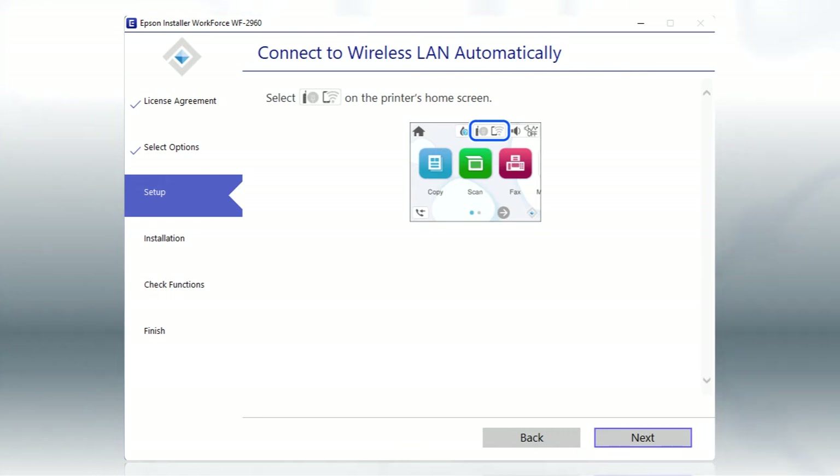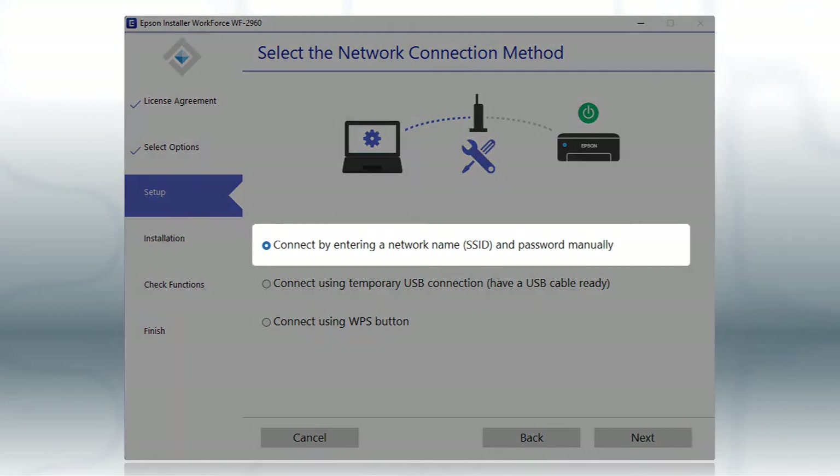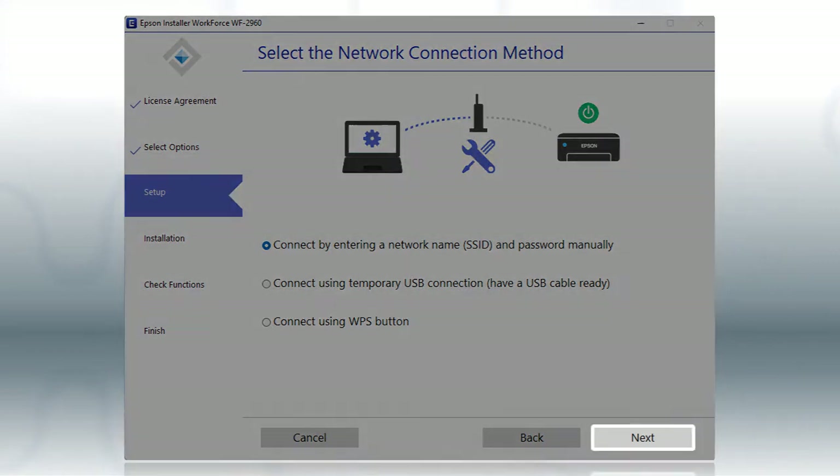The installer will automatically connect the product to your network, and your setup is now complete. If the installer is unable to detect your wireless settings, you will see another screen. Select the 'Enter Network Name and Password Manually' option and click Next.